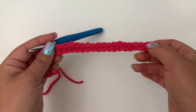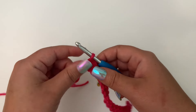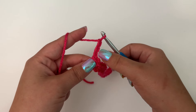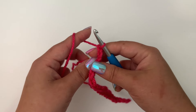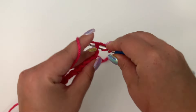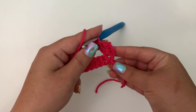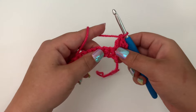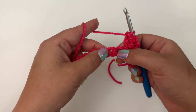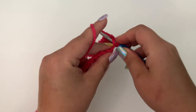That is row one. We are now going to go on to round two because we're going to start working in the round, or rectangle, so to speak. We're going to chain three stitches — this chain three will count as a double crochet here and throughout. Then we're going to turn our work and work two double crochet in this very first stitch, making our first granny cluster. Then we're going to skip two stitches and work three double crochet in the next stitch, repeating that all the way across until we reach the very last two stitches.